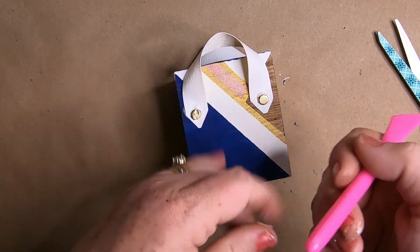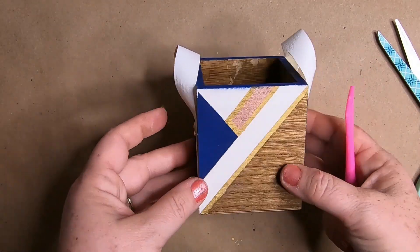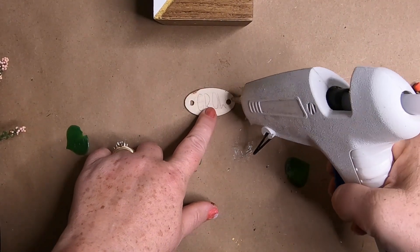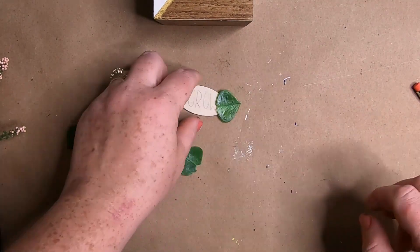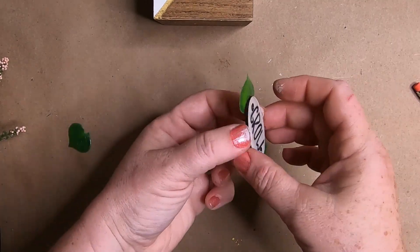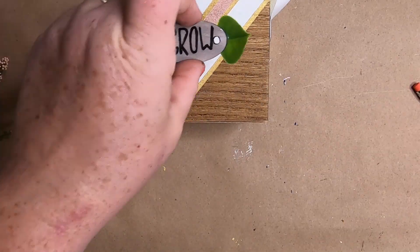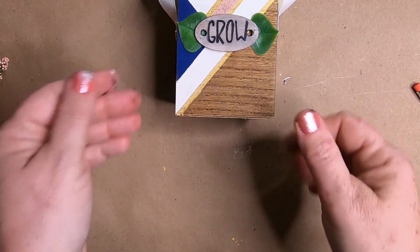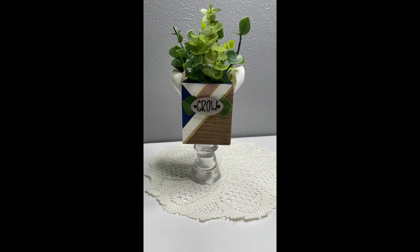They're a little tricky to get on, so tweezers might help. This is what it looks like on both sides — the little handles and the different painted pattern. I did stain the inside of the box. Then I just filled it with some greenery from the Dollar Tree. I found this little wooden tag left over from an old project — I glued two little leaves to the back and painted the word 'grow' on the front with a paint marker and some white paint, then attached this little sign to the front of the box. This is optional, I just thought it looked cute. You could put this on like a candle holder to make it a taller standing one, or layer the boxes to make a nice tall piece. There are lots of different options.